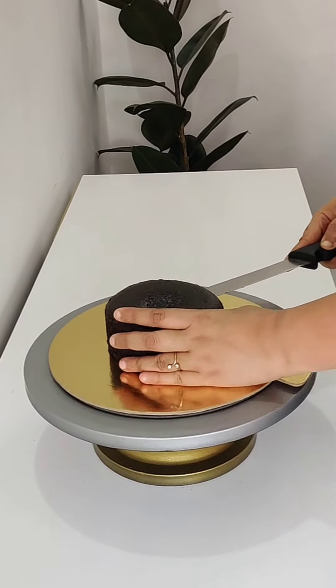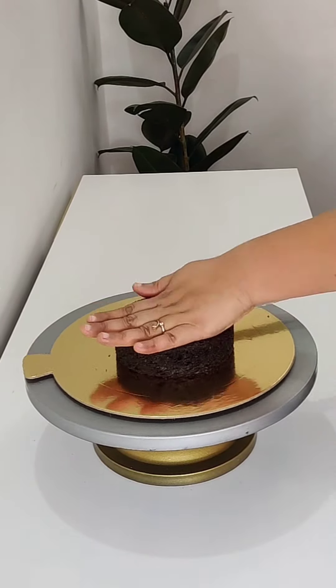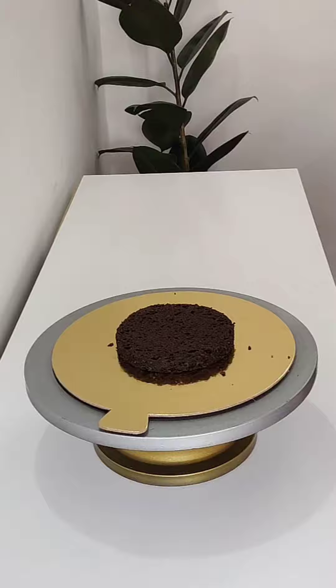Hello everyone, how are you all? In today's video, I am making a two-tier cake.